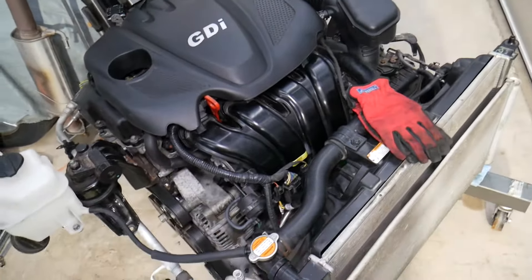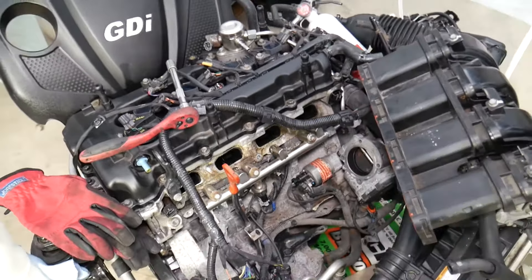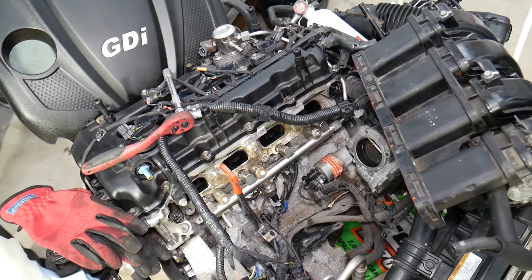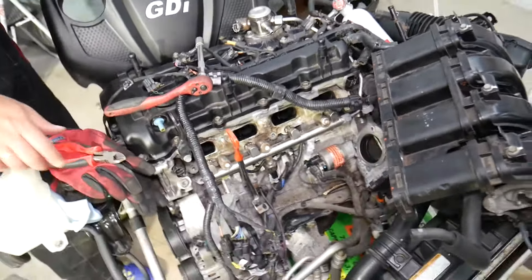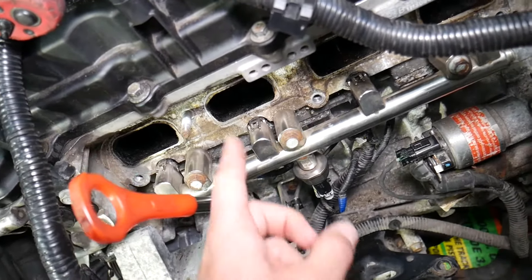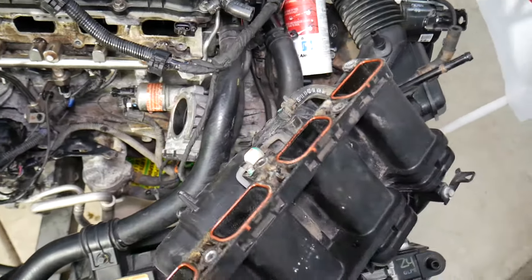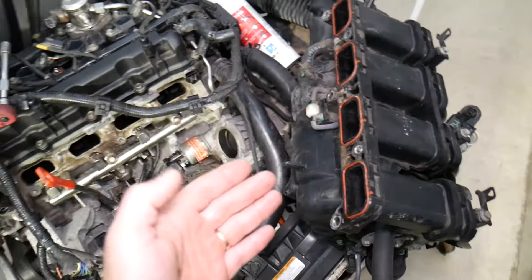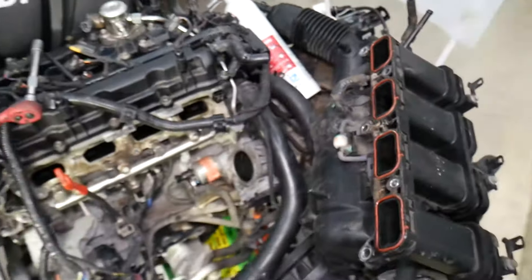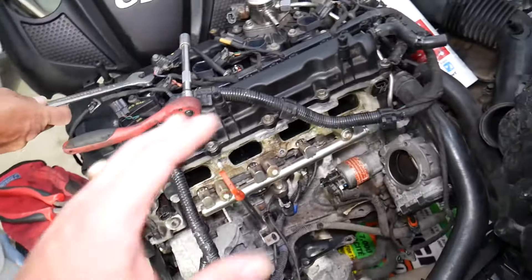Now, this is the engine right here. In order to get to the fuel injection system, it is located right here — you can see those are injectors one, two, three, and four. You will need to remove your intake manifold — the whole intake manifold where the car gets its air from needs to come out. For any of you that don't know how to do that, we have a special video that explains how to remove the intake manifold on Kia Sportage and Kia Sorento.